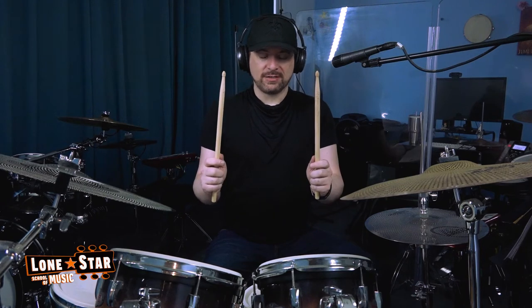I'll show you a couple of things that I see commonly people doing wrong. Holding the sticks like this with your thumbs on the side — no, don't do that.